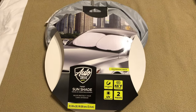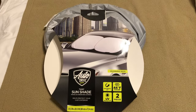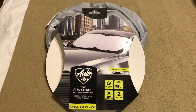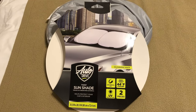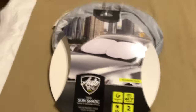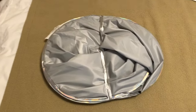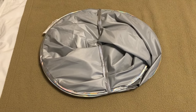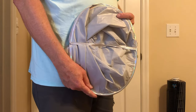The AutoDrive twist sunshade costs about ten bucks at Walmart and keeps the car cooler too. Here's the article — I'm going to show you how to fold it. This is the twist sunshade by AutoDrive.